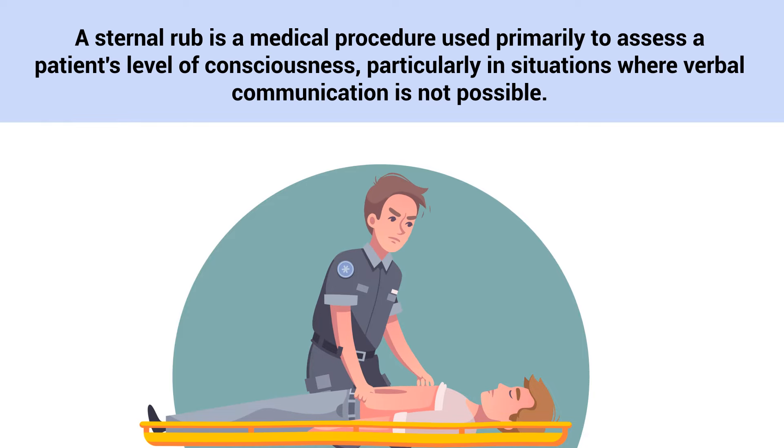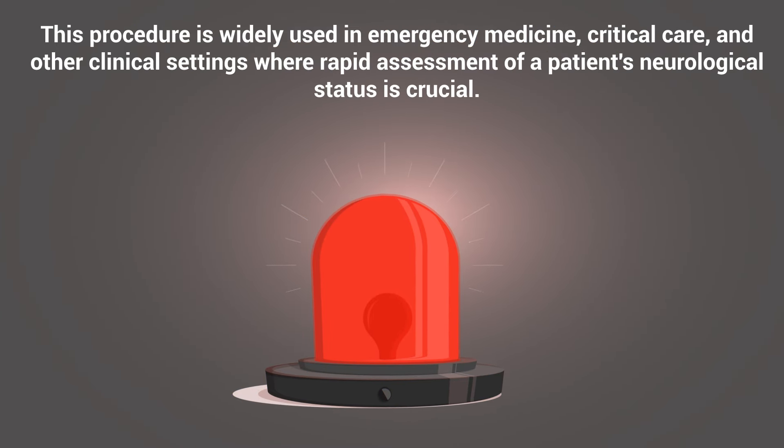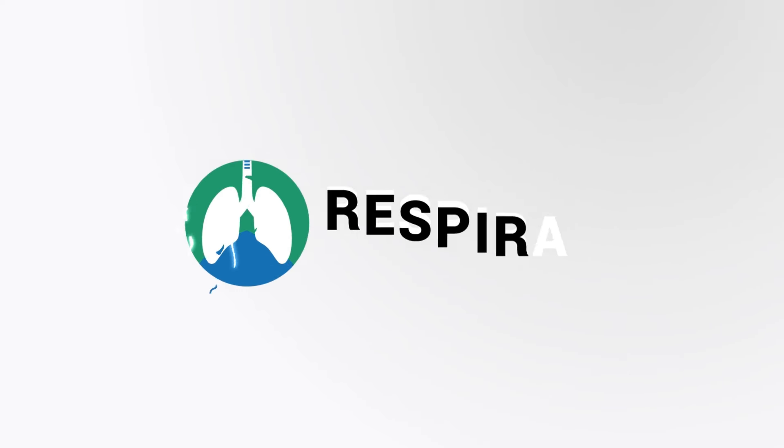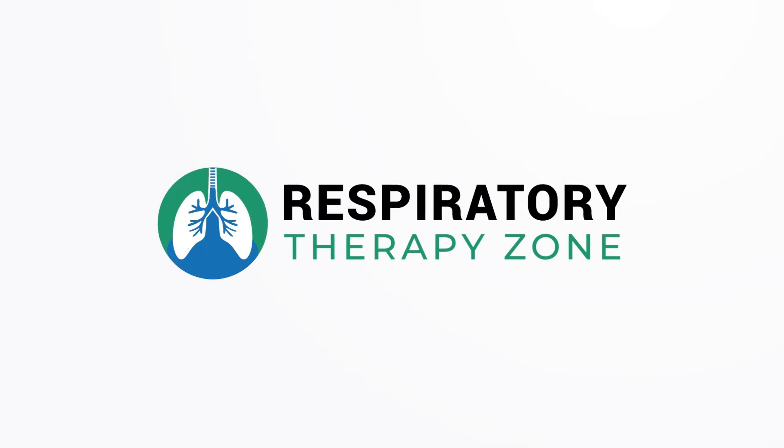A sternal rub is a medical procedure used primarily to assess a patient's level of consciousness, particularly in situations where verbal communication is not possible. This procedure is widely used in emergency medicine, critical care, and other clinical settings where rapid assessment of a patient's neurological status is crucial. The process requires proper technique to be both effective and safe, which is what we're going to discuss in this quick video.